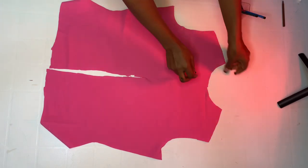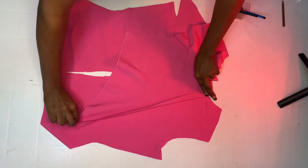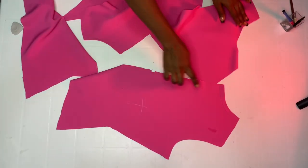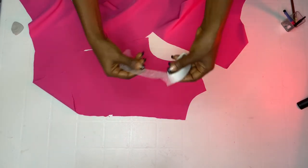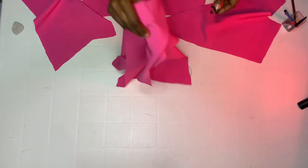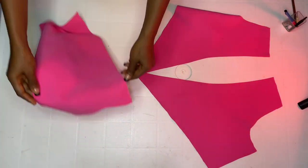Now hem the neckline — you can either sew by half inch or hem with hemming gum by half inch. Do the same to the other front piece — hem half inch to the wrong side, either sew or hem with hemming gum. I chose to use hemming gum. I did the same to the second piece — both are hemmed to the wrong side.